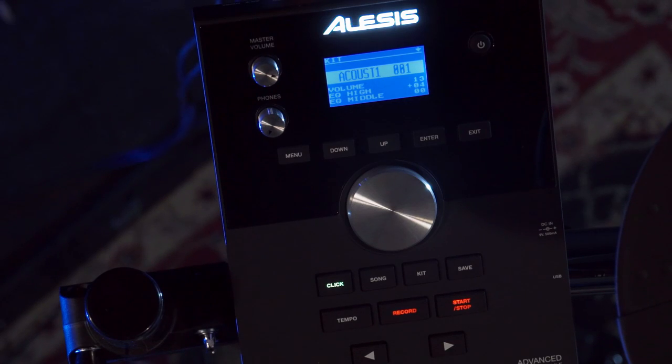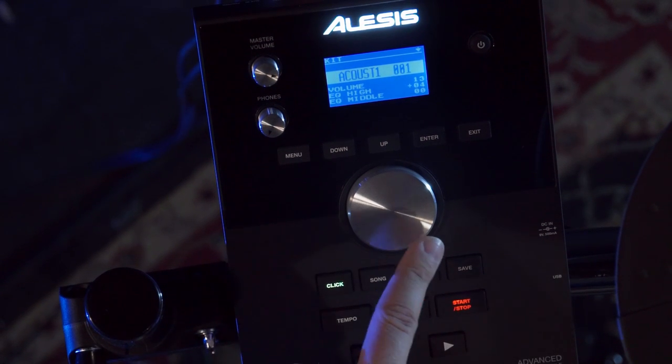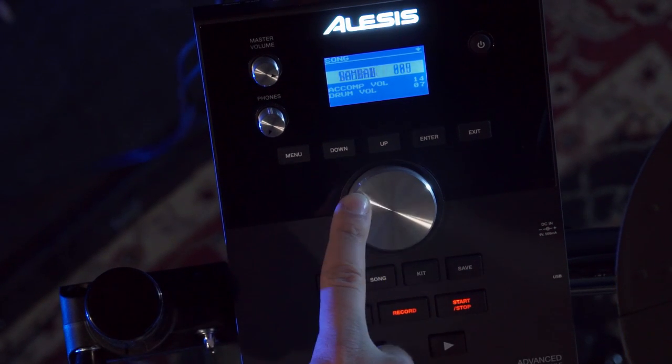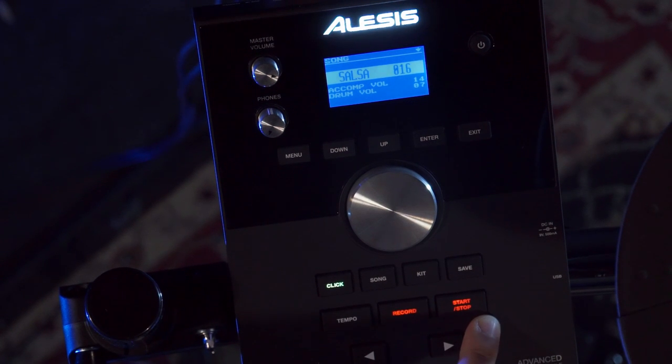All of the modes you're going to be using most of the time have one button with them. The kit mode you'll be spending most of your time with — you simply press the button and then scroll with the scroll wheel here to select your kit. If you want to change the song that you're playing along with, you just press the song button and scroll to choose from one of the 60 songs that are in here, and then just press the start/stop button to play them.